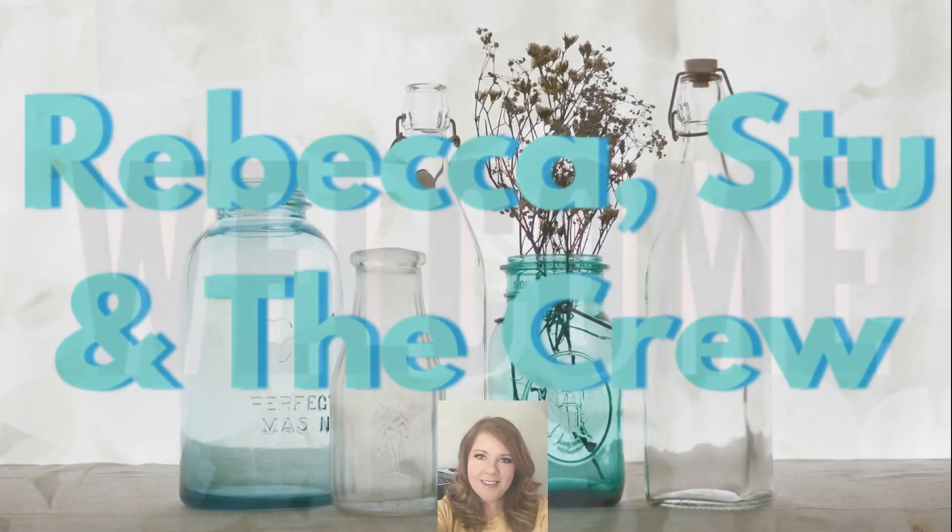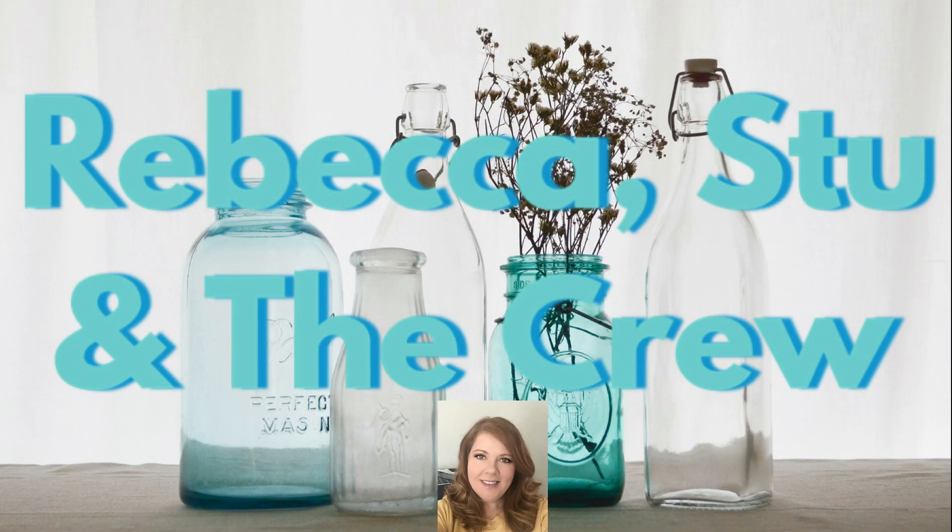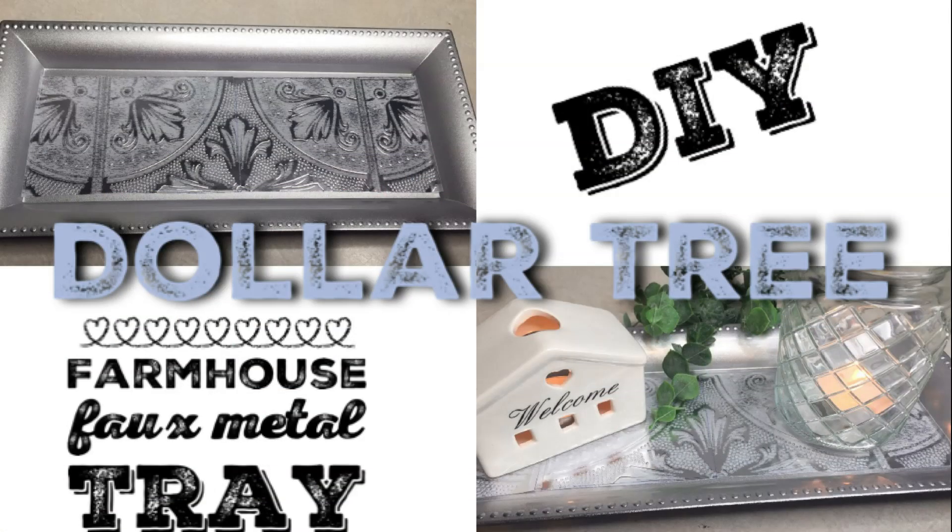Hello everyone, welcome to our channel, Rebecca Stew and the Crew. I'm Rebecca and today I'm going to do a really easy DIY using items from the Dollar Tree. We're going to make this farmhouse faux metal tray.